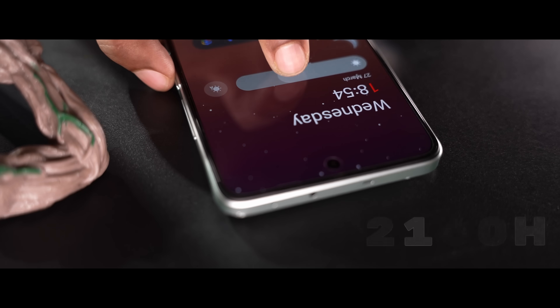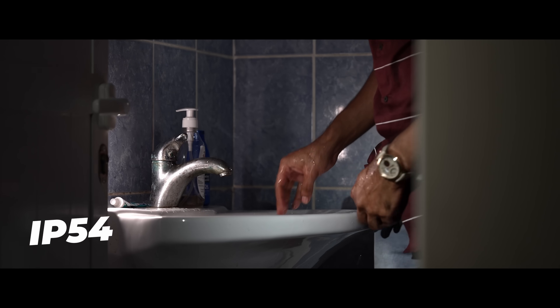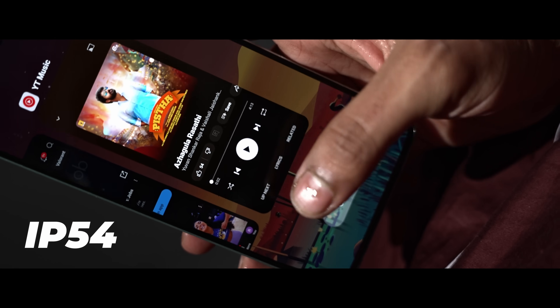In low light, there is 2160Hz PWM dimming, which is easy on the eyes. The phone also has an Aquatouch feature, which basically means you can use the display with wet hands. And with an IP54 rating, you can check notifications without worry in light rain.